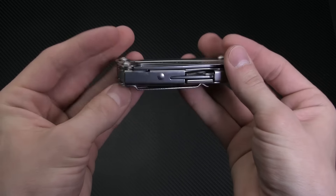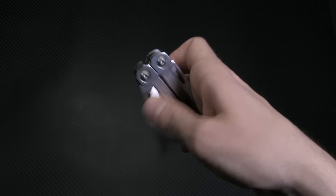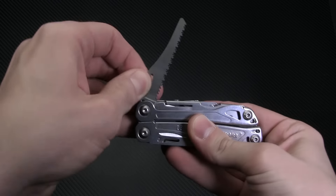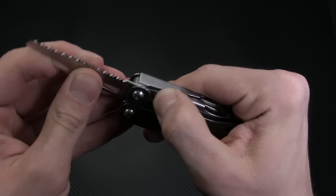Drawing inspiration from Leatherman's pioneering Wave, the Sidekick's two blades are outside accessible, with thumb holes making for a pretty easy one-handed opening action. Both blades are 2.5 inches long — one is a basic drop point and the other is a wood saw. Each one is held in place with a sturdy liner lock, so you get a very secure user experience.